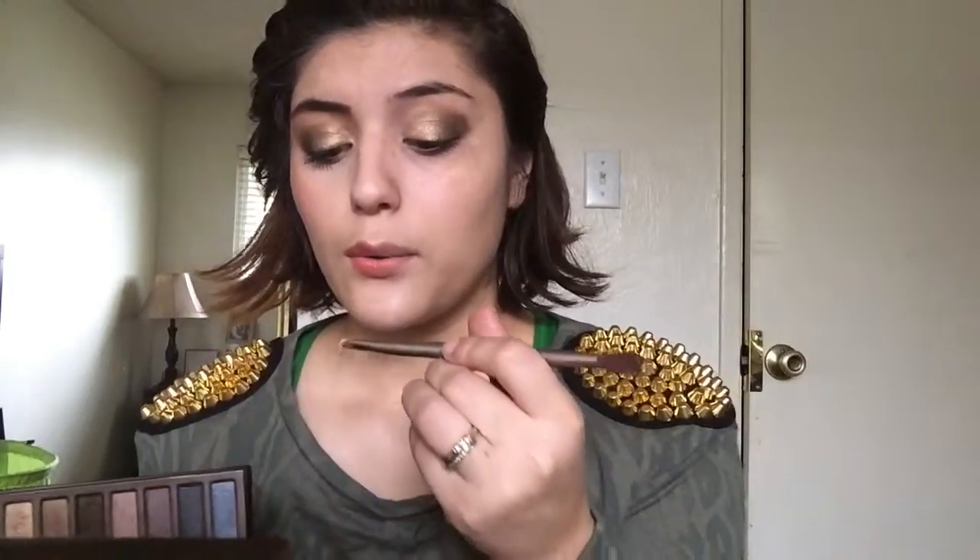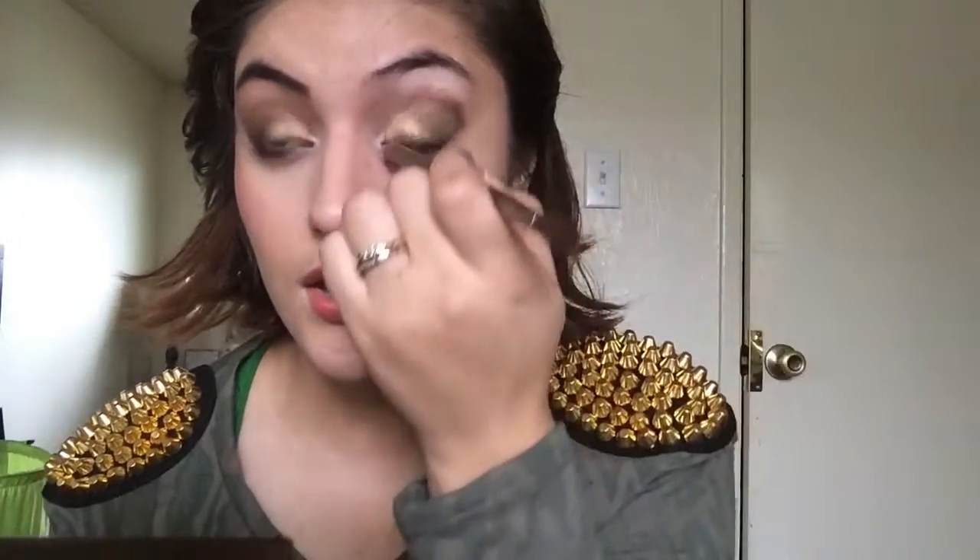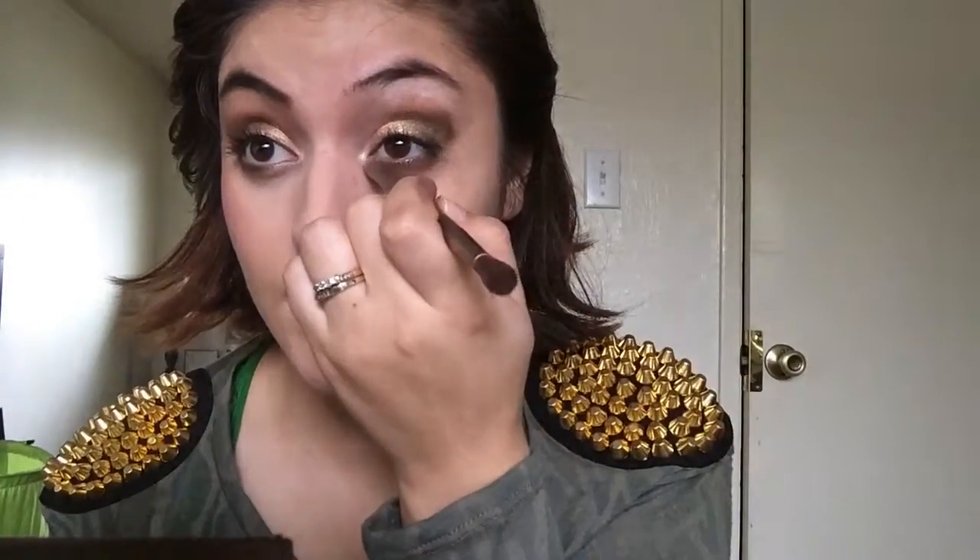Then I'm going to get another brush and put virgin underneath my eyebrow. And if you see any harsh lines from the eyeshadow, you can clean them up with this. And then I'm going to put virgin on the inner tear duct just to kind of highlight it.